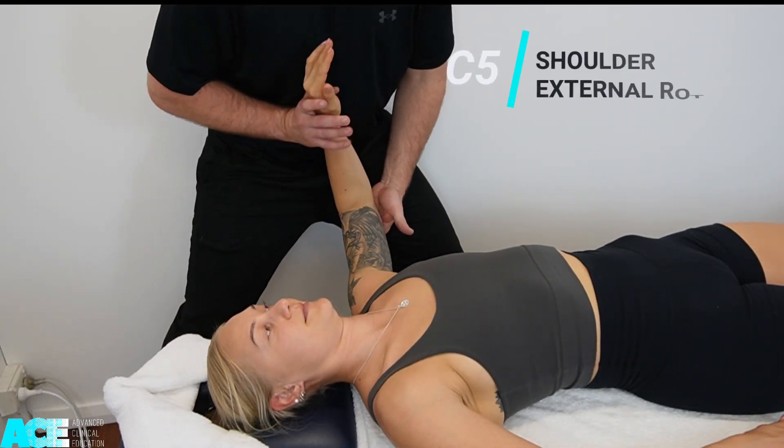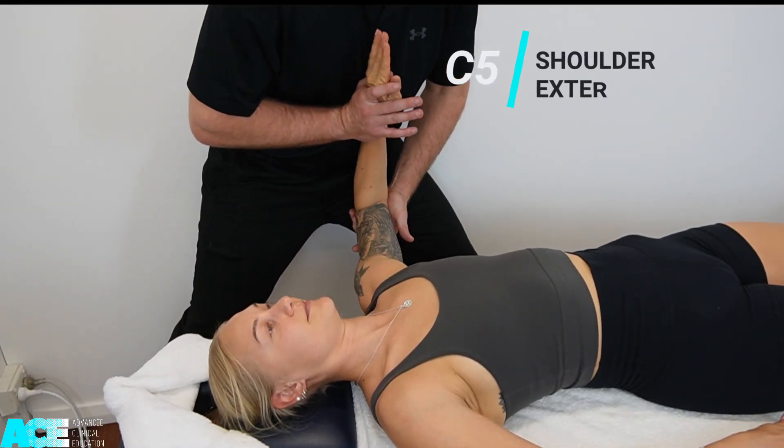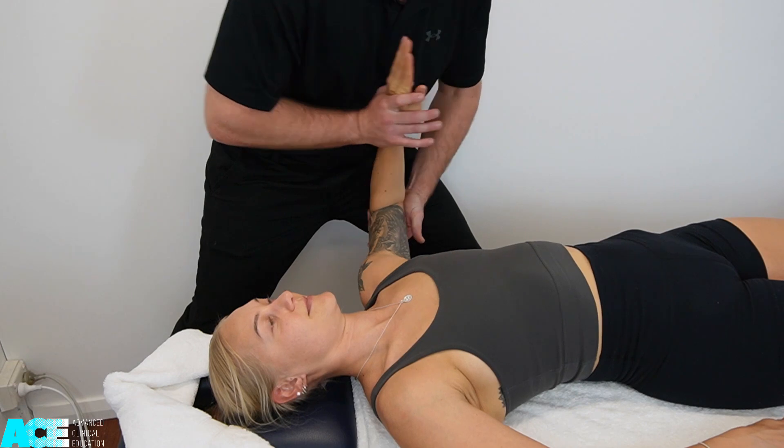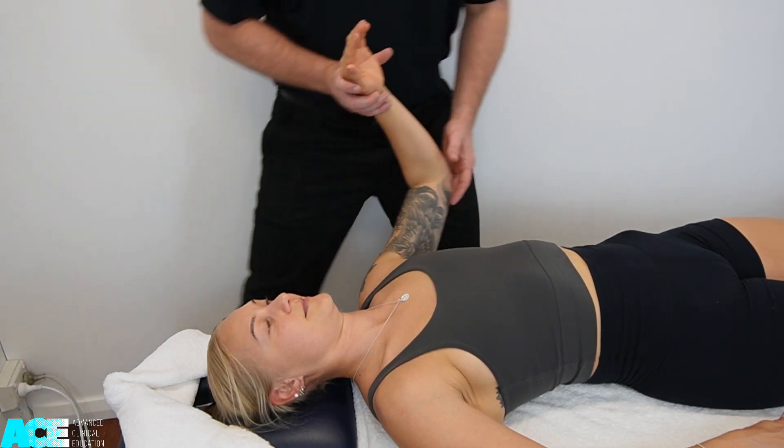C5 can also be tested using external rotation of the shoulder. We take our patient's shoulder into mid-range of external rotation and ask them to maintain that position against our resistance.